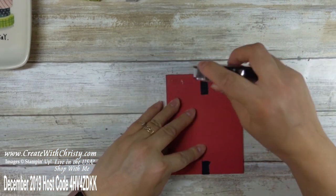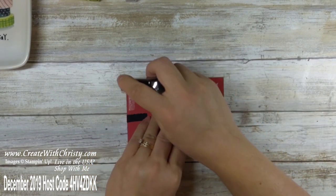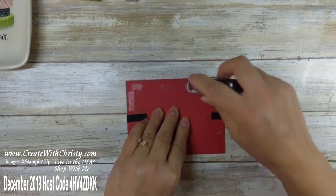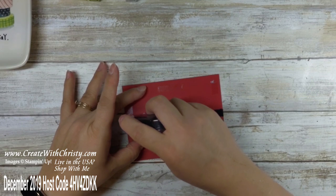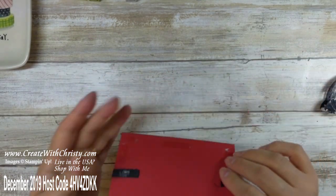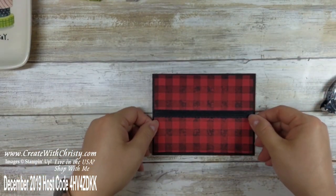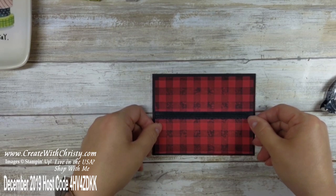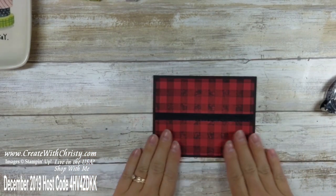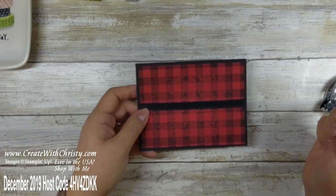We'll go ahead and put this on the card base. This is a really pretty simple card to make. And if you like that ornament I made, you can make this card to go with it as a gift. I really like that red and black together — I think that looks really cool.